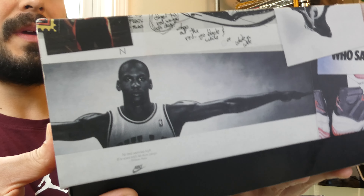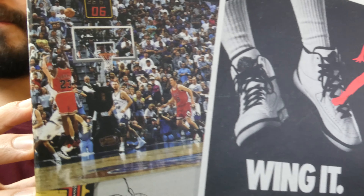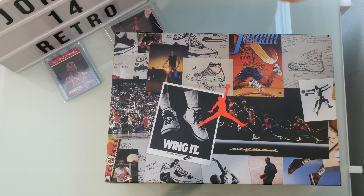We've got Michael Jordan's wingspan, a couple of Tinker Hatfield's old designs. There is even a last shot photo in here if you can make it out.